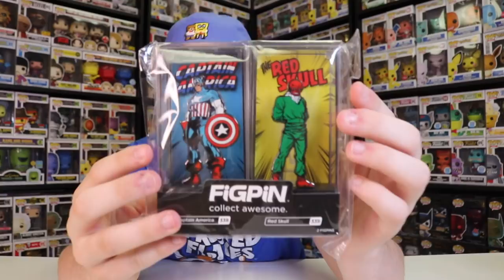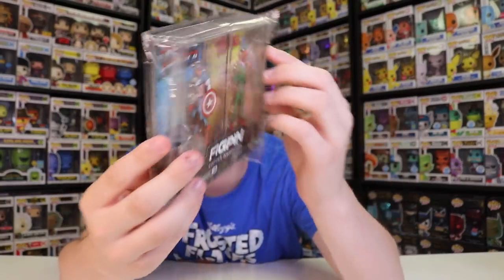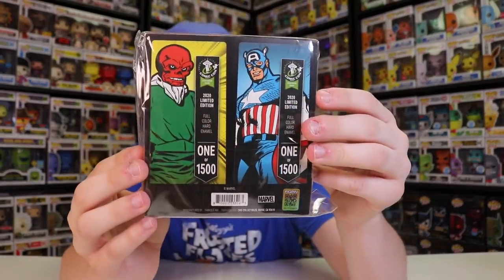Alright guys, there's one more two-pack inside this bundle, and I want to show this one off right now. This is the Captain America and Red Skull two-pack. This one is a little bit different — you might be thinking they made one of these for New York Comic-Con, but the New York Comic-Con one was the mini pins, not the larger normal-sized ones like this. This one looks really, really well done. I'm a huge fan of this one. It's limited to 1,500 pieces, so it's still very limited. I like that these are the classic Red Skull and Captain America and not the newer MCU versions.